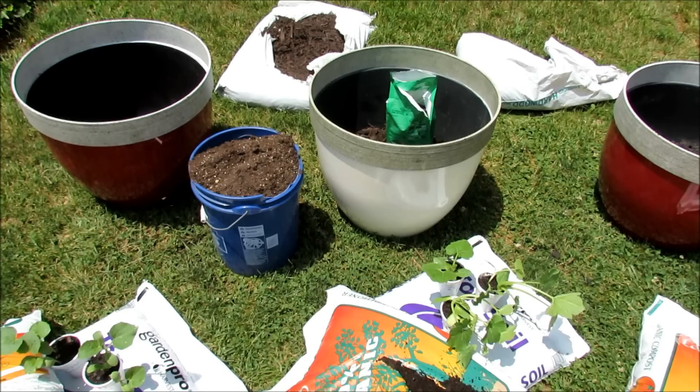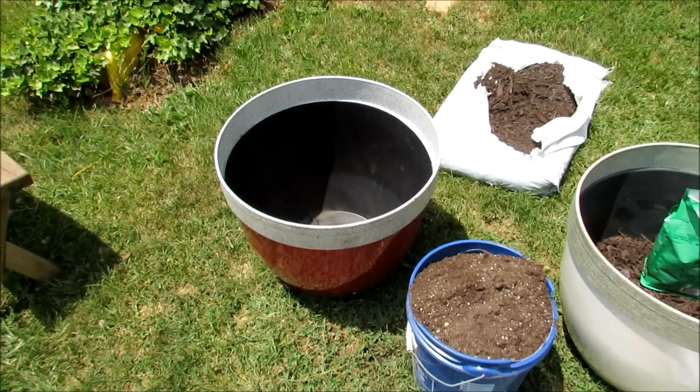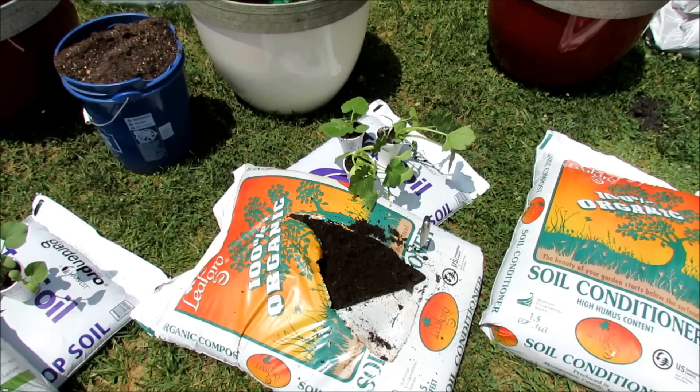I want to show you how to set it up. It's going to vary a little bit depending on the products that you can find, but the basic setup is the same. We're going to use shredded hardwood and put that into the bottom of the container. We're also going to put a hole maybe two or three inches up in the side of the container because you want it to be able to drain. We're going to use a plain old topsoil that goes in right on top of the wood chips.